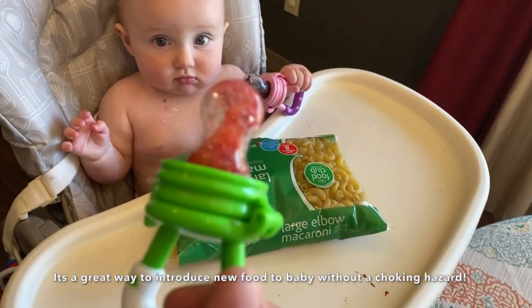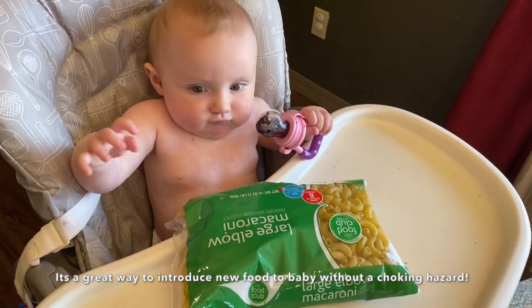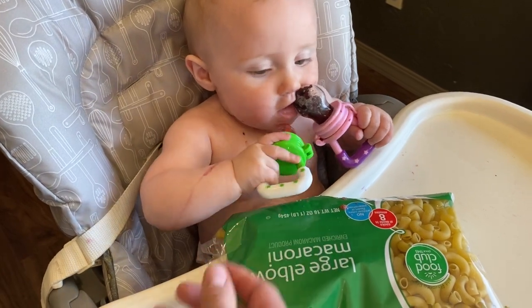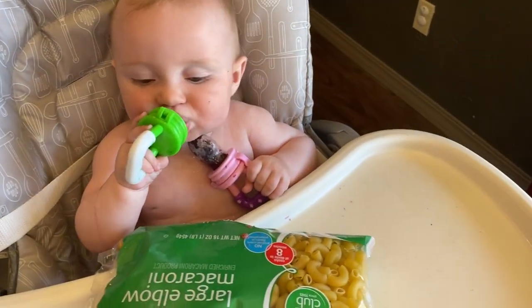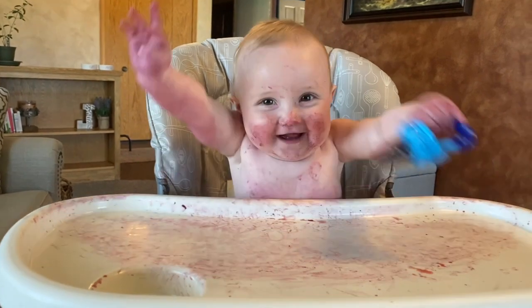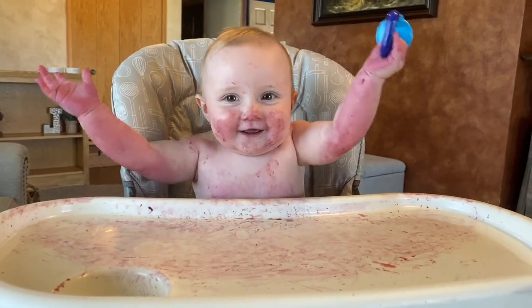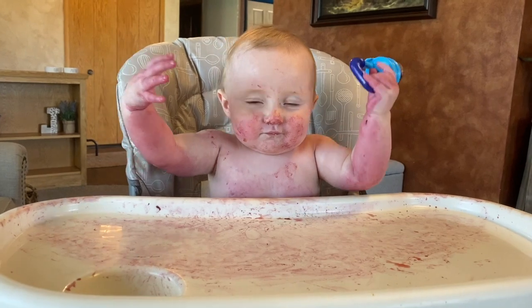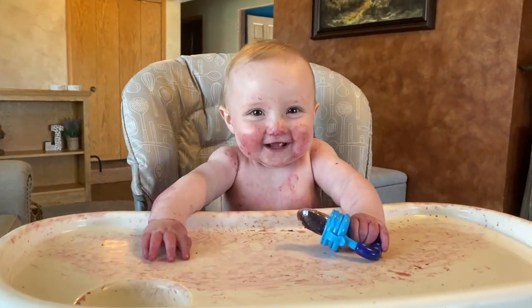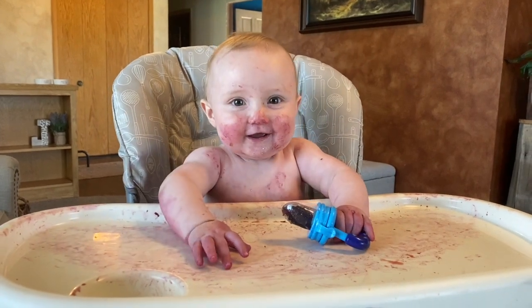Do you think she likes the strawberry? Did you like the strawberry? Yeah, I put them both in my mouth — yum. Did you make a big mess? Are you so stinky?